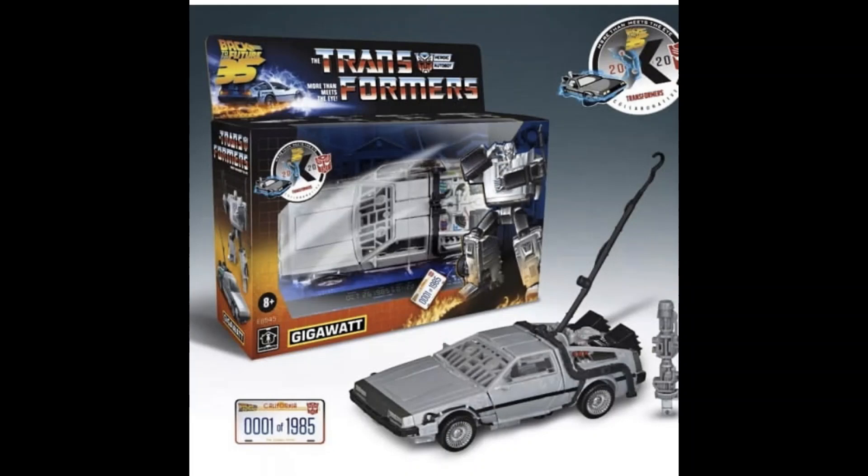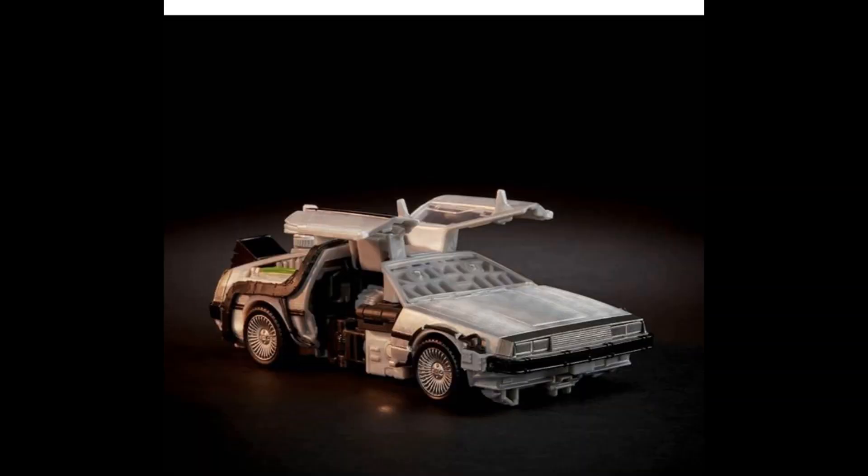Then on to something completely different. I was absolutely blown away when I heard about this collaboration and today we got a sneak peek at the first figure in this line. We don't know if there will be more than one, but the first one is Gigawatt — a completely new character, similar to what they did with Ectotron. The box looks very similar to the Ghostbusters one — the classic G1 looking box with crossover elements. For me that's a perfect box and the box art looks amazing. Accessory-wise, you get a big hook and it looks like he gets a little gun. He also has gullwing doors that go up at the side. Hats off to Hasbro for that — pretty good.